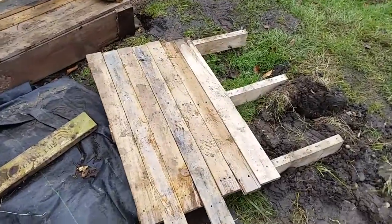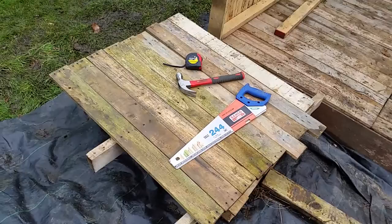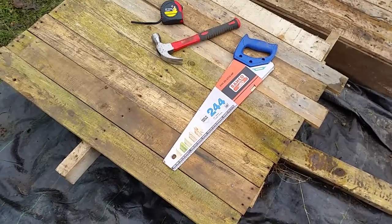These ones I've put together, they're a little bit wonky, so I'm just going to take them apart again. If you could get pallets like that it would be fantastic, but they won't. I actually took quite a few of them apart to put it together.